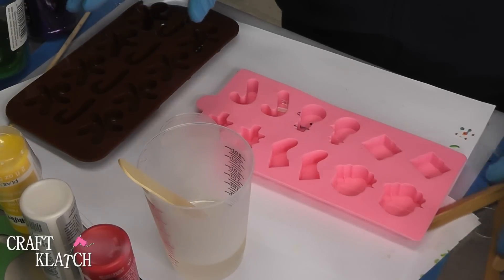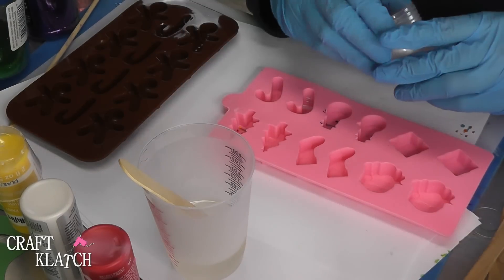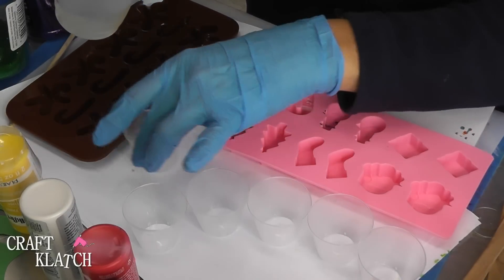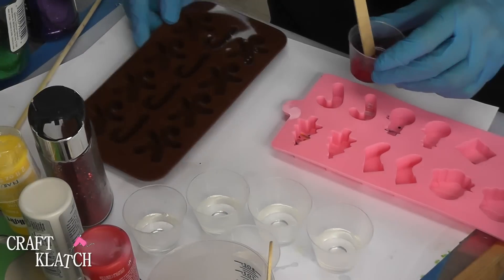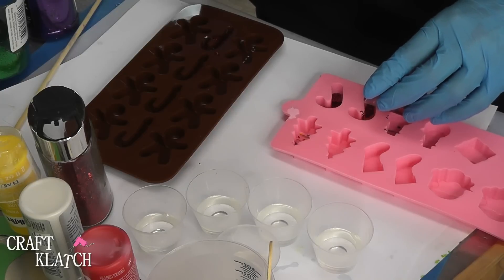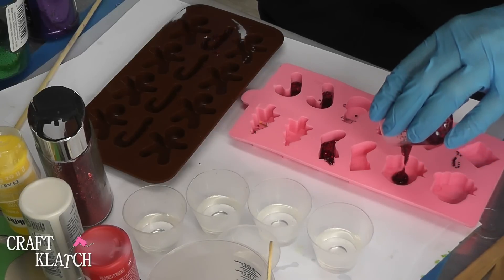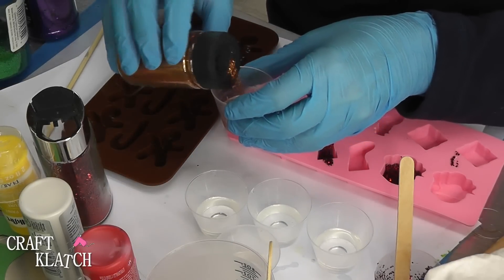We're going to do these two ways — first the ones that I painted, and the other ones we're going to leave plain and paint them after. So I've mixed my resin using Easy Cast, got it well mixed, and I'm going to use a bunch of different colors. The first one is a chunky red glitter, and we're going to put it in the one that I painted and one that I haven't. I'm also going to put the red in one of the stockings, and if I have enough, pour it in a Santa. This next one I'm going to do a copper, because I don't have brown.